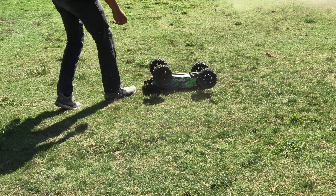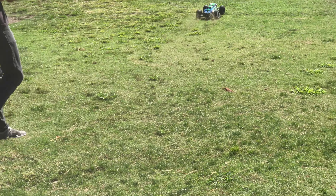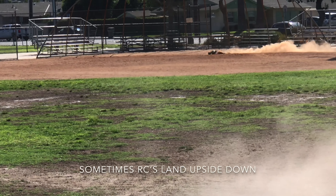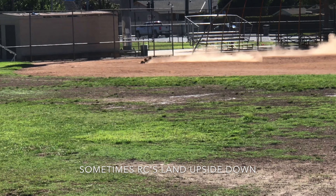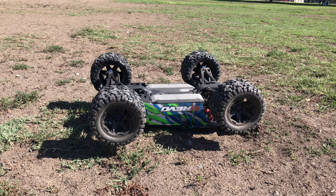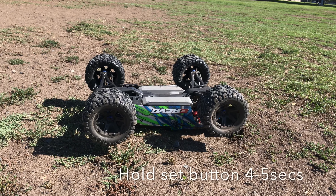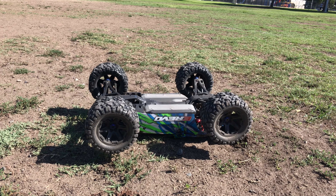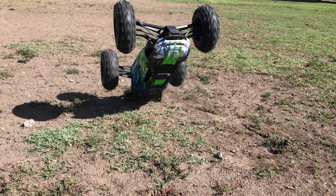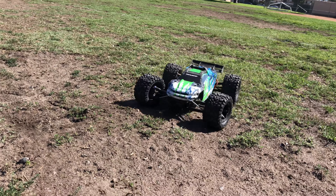Traxxas built tough. I would never advise you to use the self-righting button for the eRevo, as supposedly it messes up your drivetrain. But if you need to, you hold the Set button for five seconds and hopefully you get it to flip over. I think the battery is dying — usually that only takes two tries.